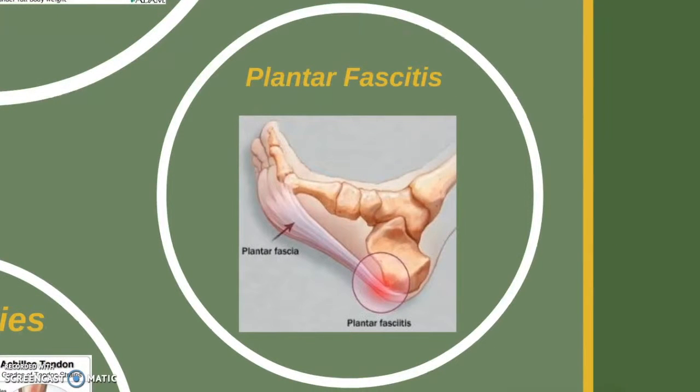Another injury is plantar fasciitis, which can result from improper padding of the soccer cleat. It consists of the stretching or inflammation of the plantar fascia, the tissue that runs along the sole of the foot, as we can see in this picture. Some causes could relate to inadequate arch support in soccer cleats and softer support that can lead to repetitive strain, among others.